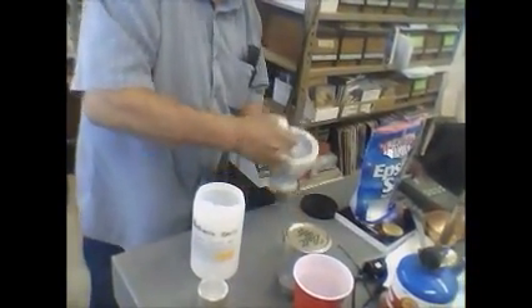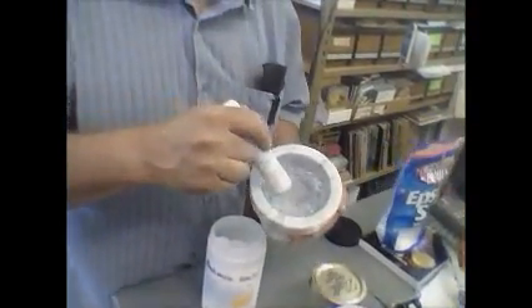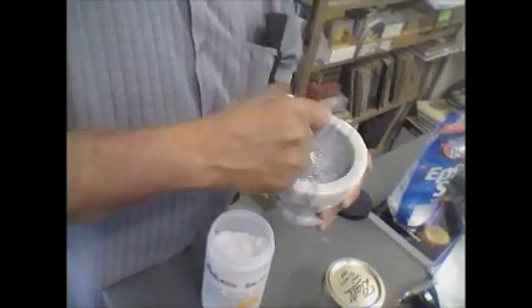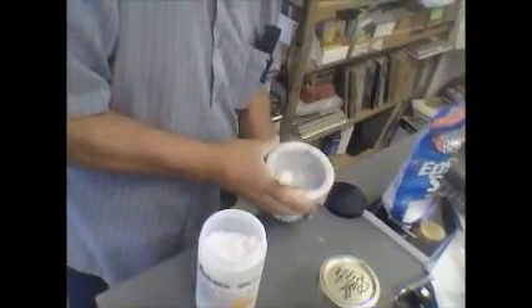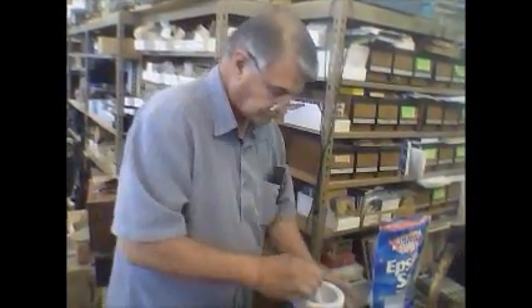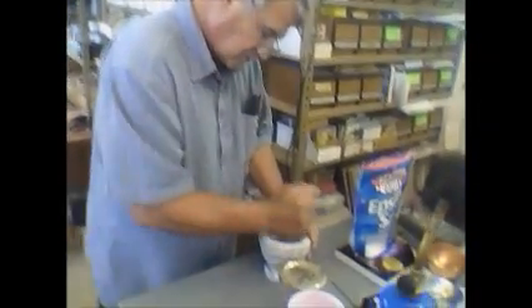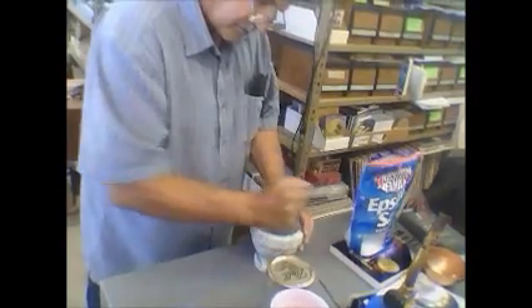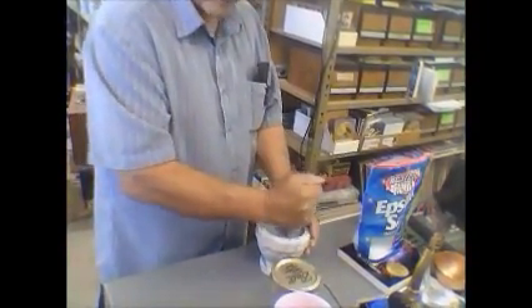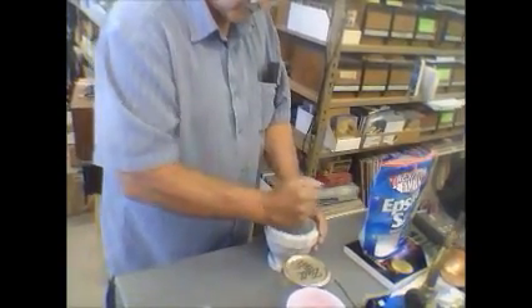Now I want you to notice the color. So now that's our mixture. I'm going to grind it up real good, and then as soon as I get the electrodes done, I'll show you and we'll continue this.